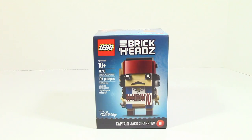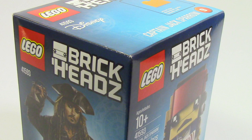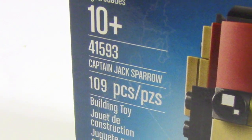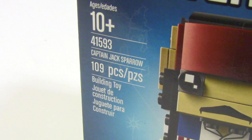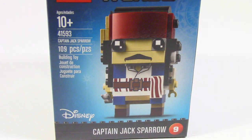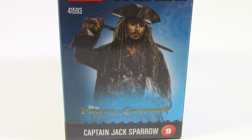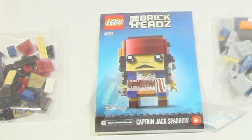What is up guys, HMasters here, today doing a LEGO Disney Brickheads review — this time it is on Captain Jack Sparrow from Pirates of the Caribbean: Dead Men Tell No Tales. This set comes with 109 pieces and the item number is 41593. On the front of the box you can see Captain Jack Sparrow, and on the back you can see all of the other Brickheads in the Disney series, with Captain Jack Sparrow also shown on the side.